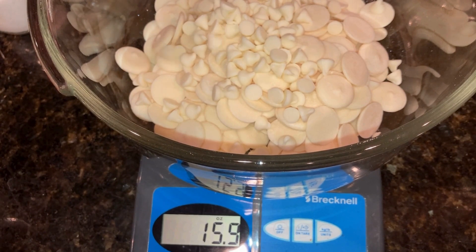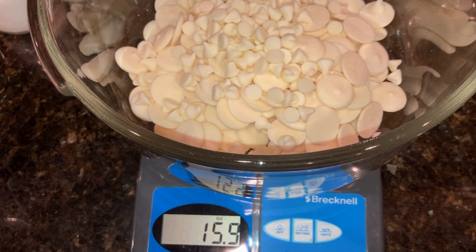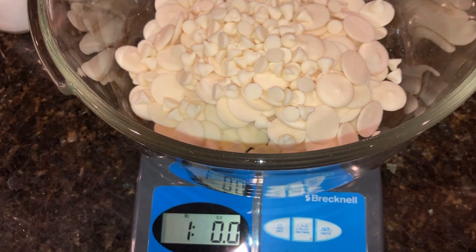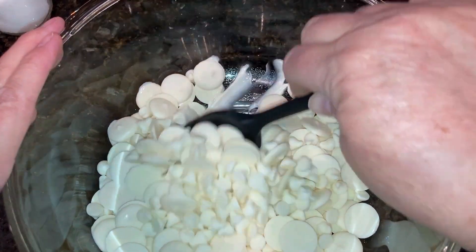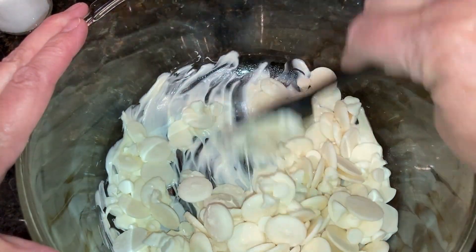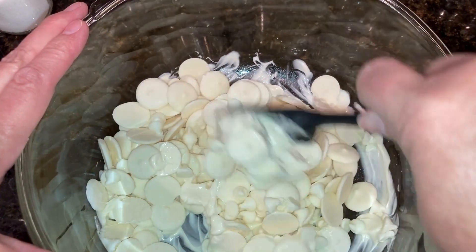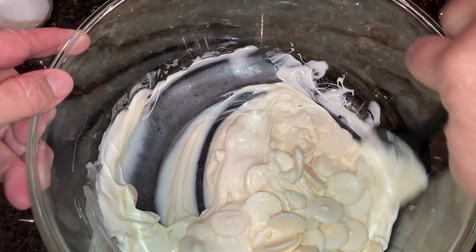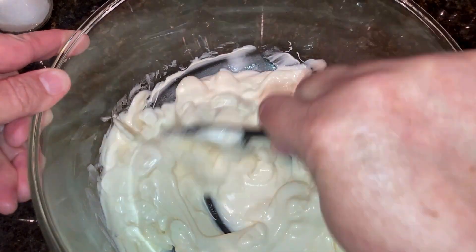If you have not microwaved chocolate to melt it before, you start out on high — you could start with 30 seconds. I started with a minute just because I knew how my microwave worked. But if you're not sure, start with 30 seconds, stir it in between, and then increase by 15-second increments and stir in between each one. It ended up taking a minute, then 30 seconds, then 15 seconds, and that was plenty hot.